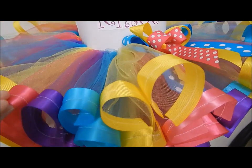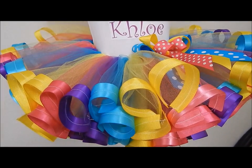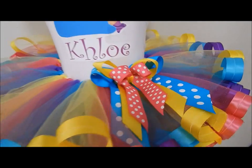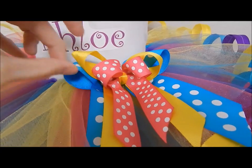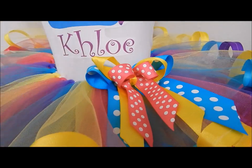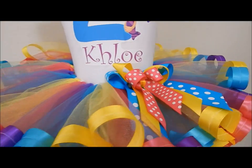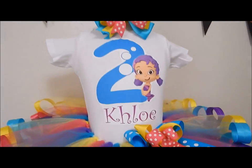I have two tutorials on how to do the tutu — the regular one and then the quicker way — I'll put both of them in the link down below. I also have a tutorial on how to attach bows to a tutu, so you can make any kind of bow you want and attach it. I'll have that tutorial down below as well.